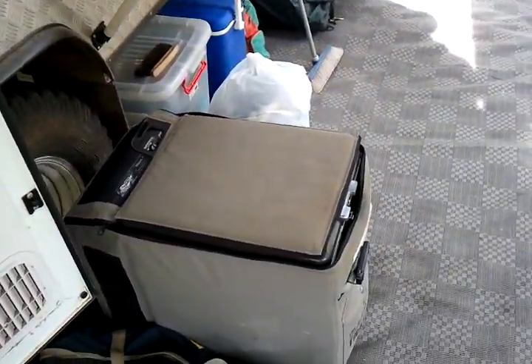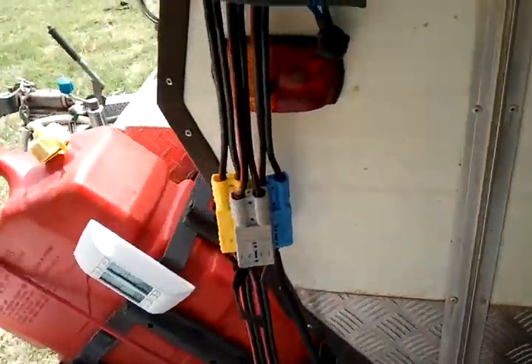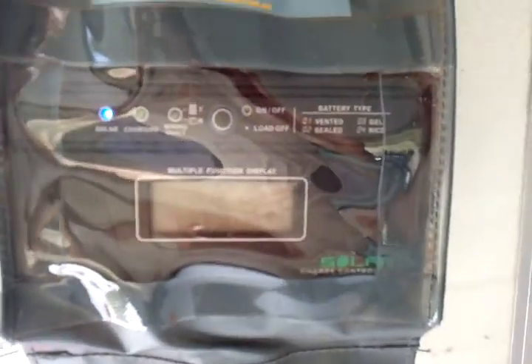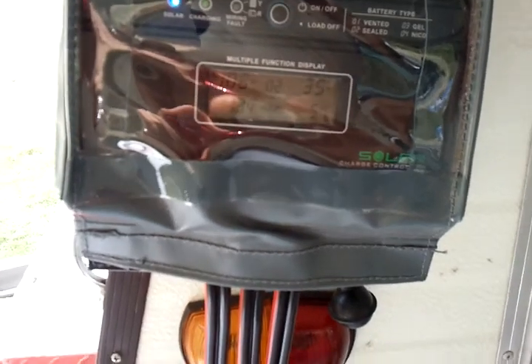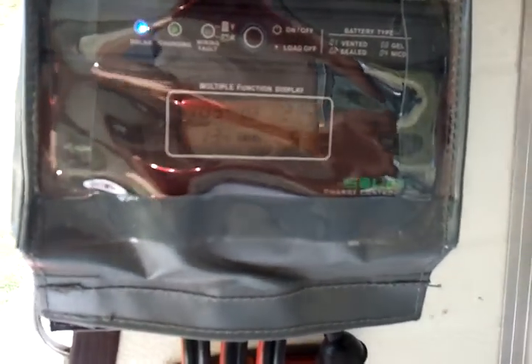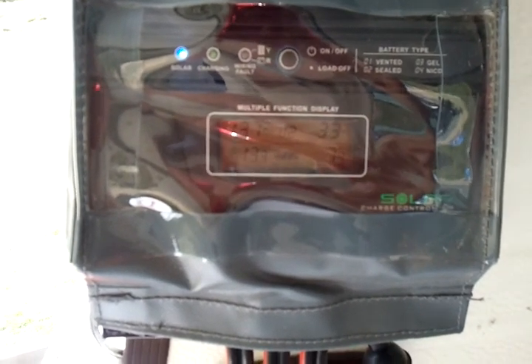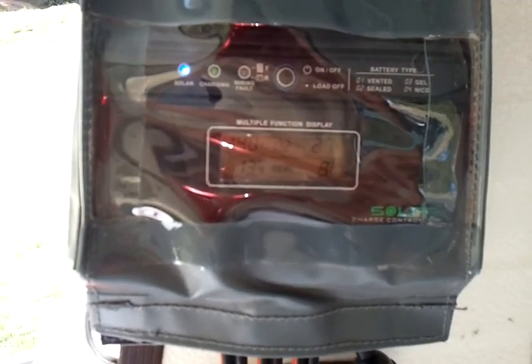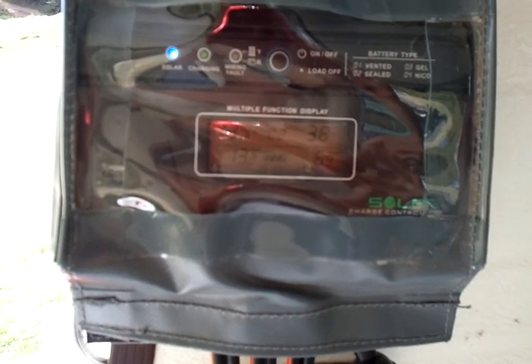This is just a 40-litre fridge. By having that connected to the load side of the regulator, we're able to see what power usage is being drawn from the fridge. We've got at the moment 138 to 140 watts, depending on the sun starting to come out.